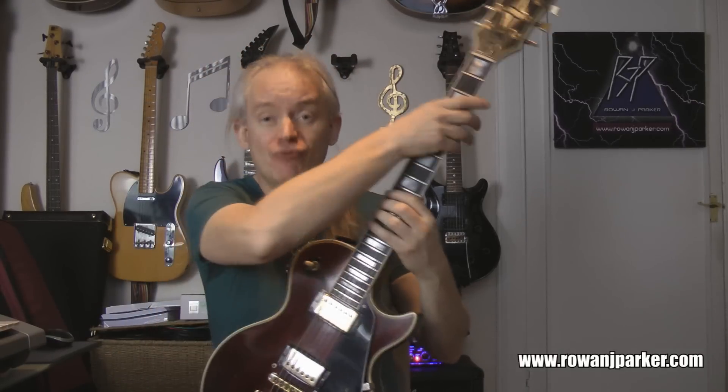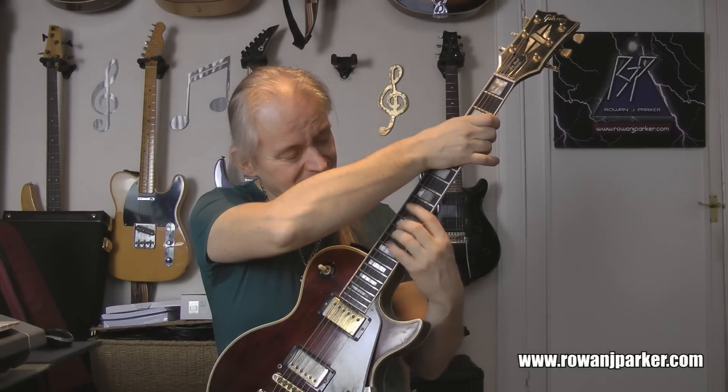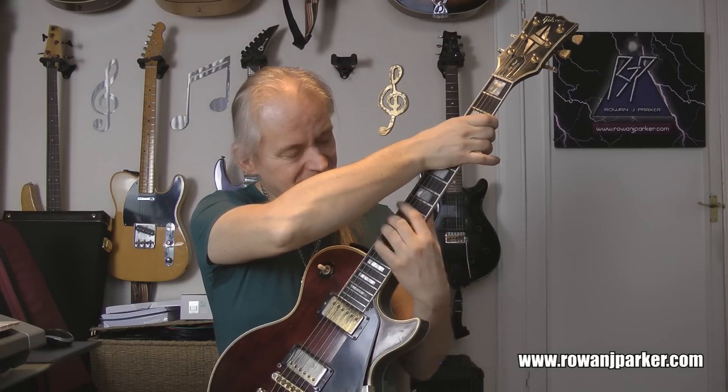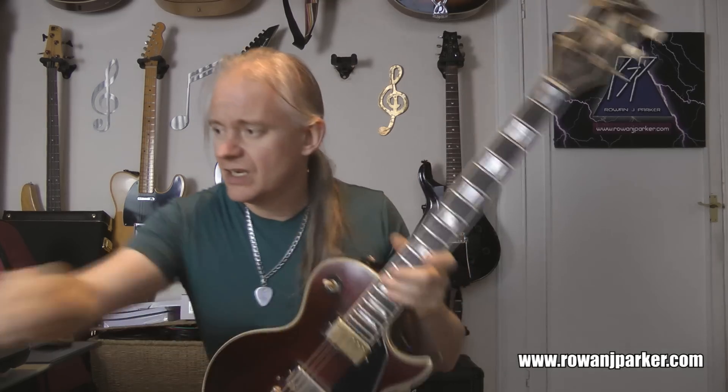Okay, here we go — 130 BPM is getting truly monstrous now. Off we go. Ready, steady, play. [plays] Alright, it's getting properly hard now. No respite though — hardcore push on, one for all.